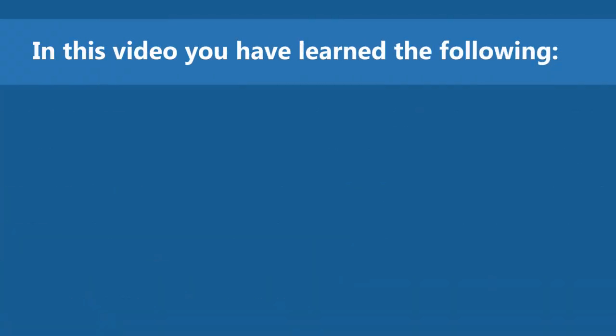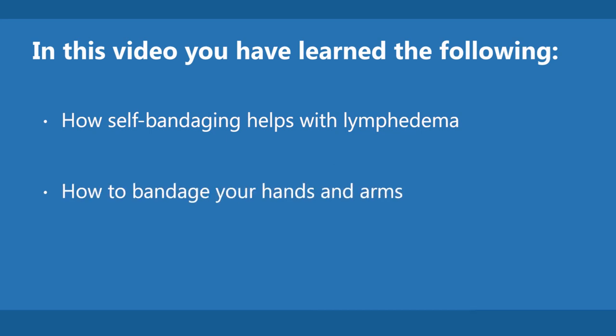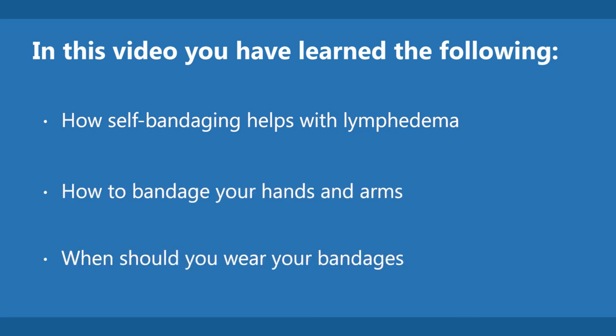In this video, you have learned the following: how self-bandaging helps with lymphedema, how to bandage your hands and arms, and when you should wear your bandages.